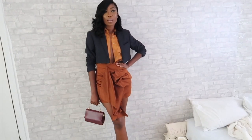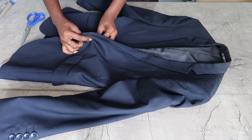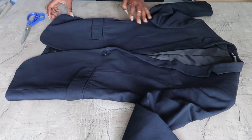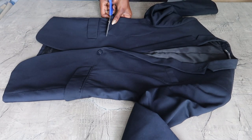Hello everyone and welcome back to my channel! Today we'll be making this crop blazer. I'm going to jump right into this DIY, so the first thing you do is take your blazer and lay it flat, and then you cut it — I cut mine right on top of where the button was.